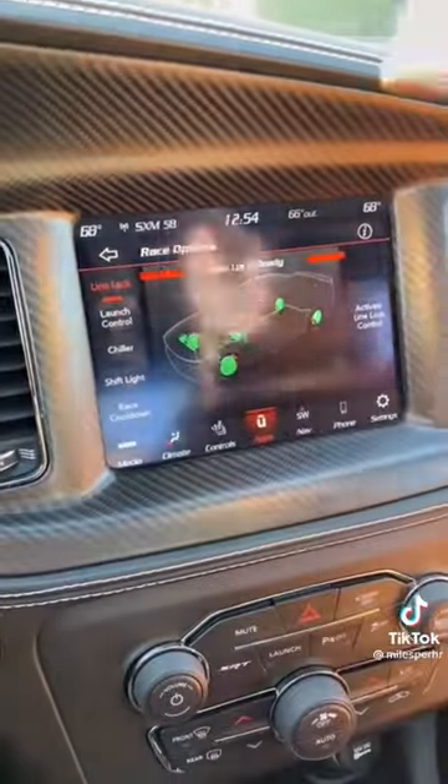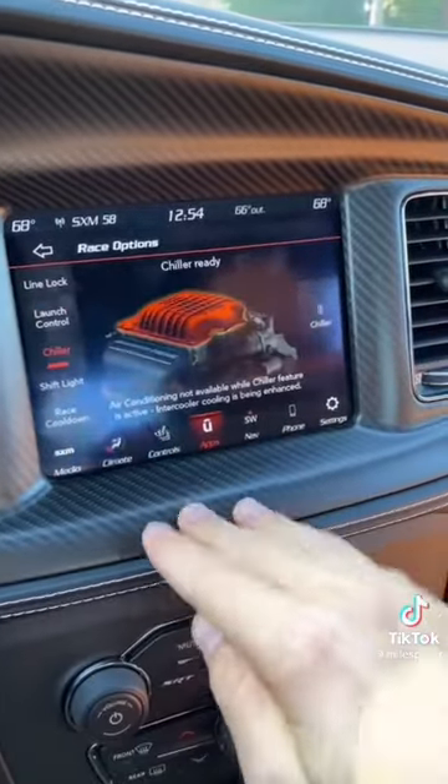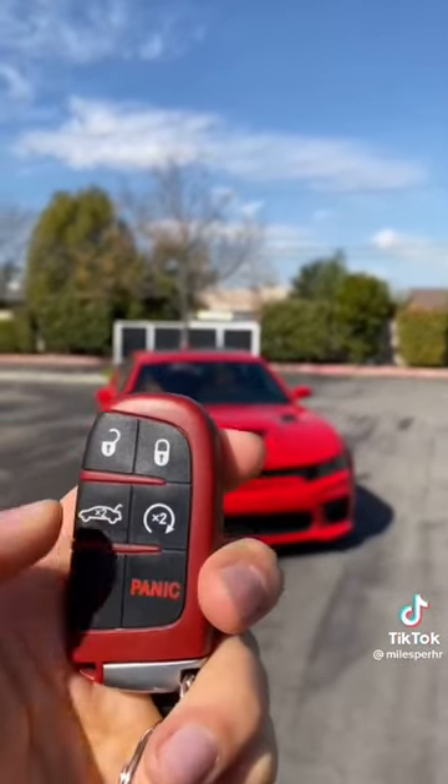There are race options with line lock, where you can hold the front brakes and do a controlled burnout. Launch control lets you set the RPM for your perfect launch. And the power chiller can route the AC refrigerant to the intercooler to cool it 45 degrees.